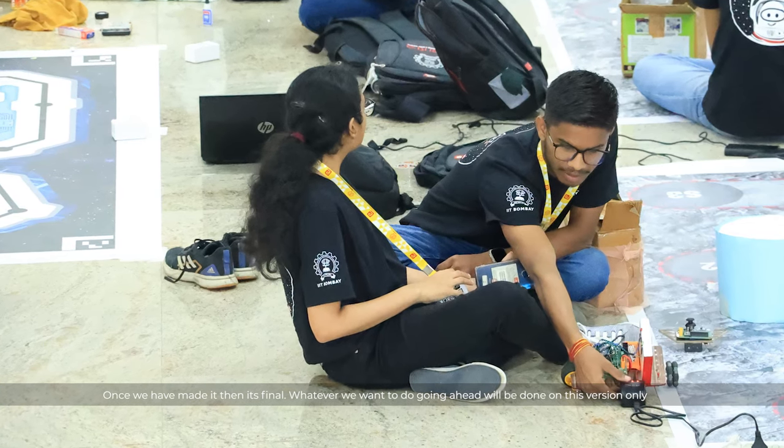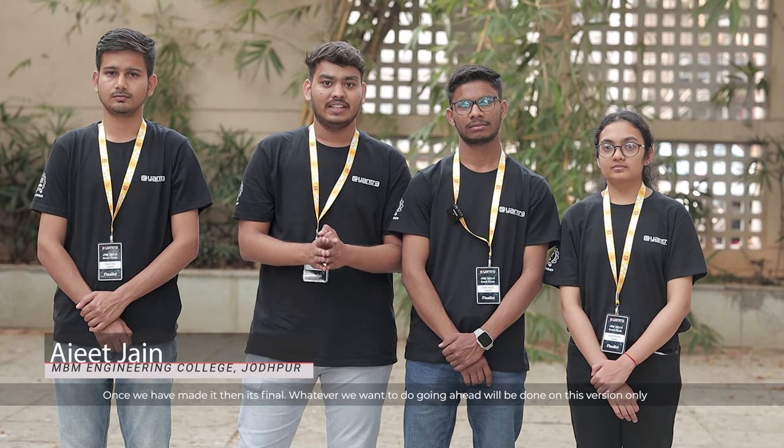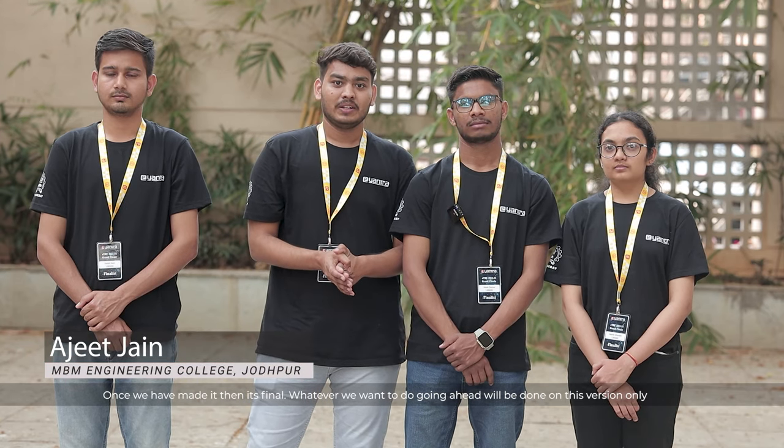Once we have done what we set out to do, we have to take the machine and put it to work doing what it needs to do — because it will never work perfectly the first time.